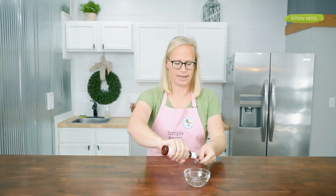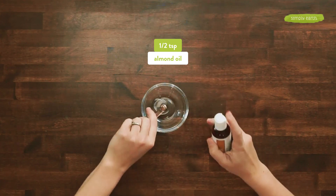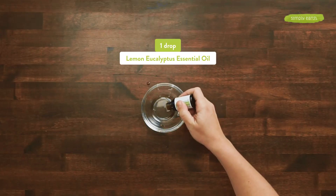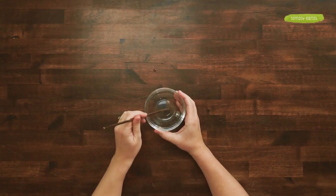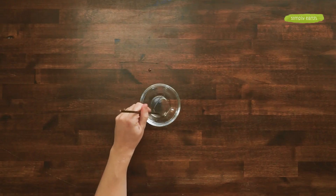Let's make it. First, I'm going to add a half teaspoon of almond oil to a bowl to dilute my essential oil. I'm using lemon eucalyptus, which is a good skin cleanser. Then I'm going to mix it all up to make sure the essential oil is actually diluted. If you miss this step, the essential oil might not get diluted — it'll get mixed in with other ingredients, which can be irritating to your face.